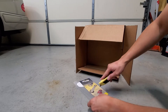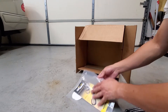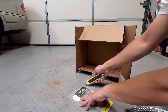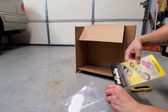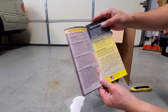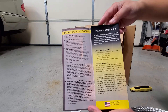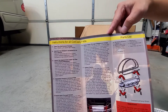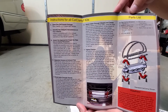You have what appears to be some stickers and a brochure. Let me see what the installation guide says. So there's the installation guide, instructions, and the warranty.